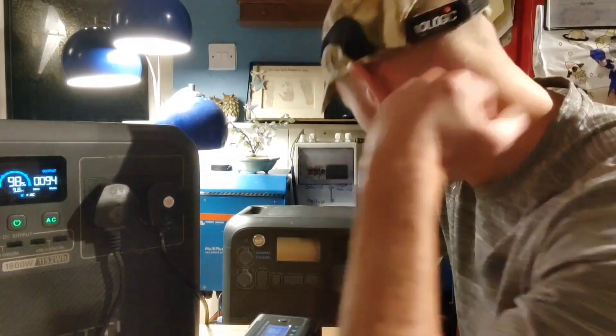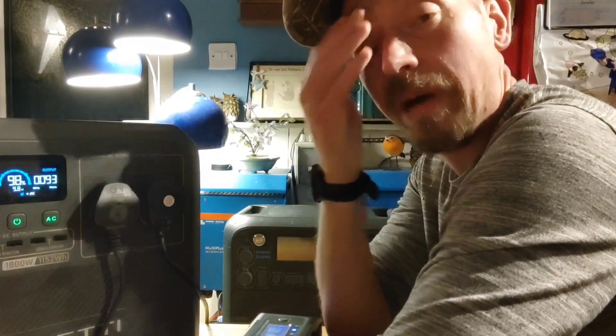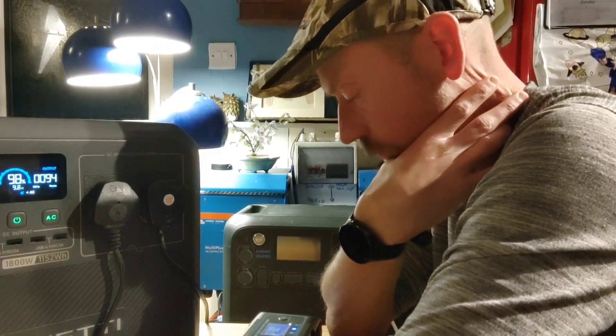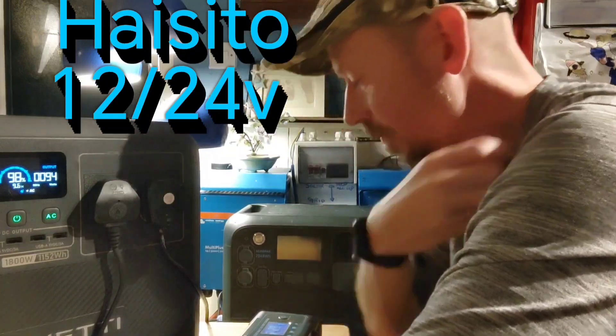Our batteries were taking a bit of a hit because the sun's gone down, and last year I didn't really have a way of being able to put power back in my batteries in the evening. I saw a review on YouTube, another channel, for a 24 volt LiFePO4 battery charger called Hasatio — or Hasito, something like that — and this is it.